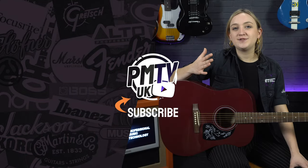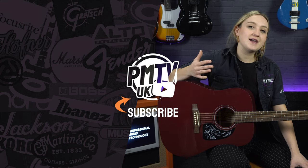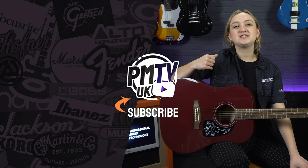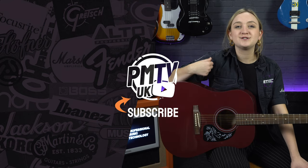Make sure to give this video a big like and subscribe, head over to our socials at PMT House of Rock and give us a follow. I hope you've enjoyed this video and I will see you in the next one soon.